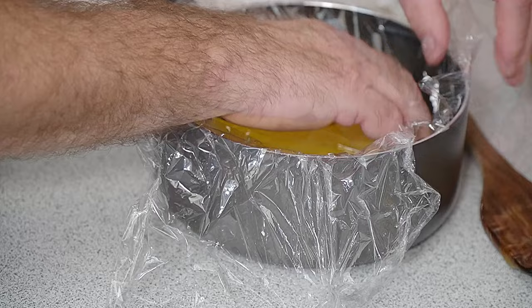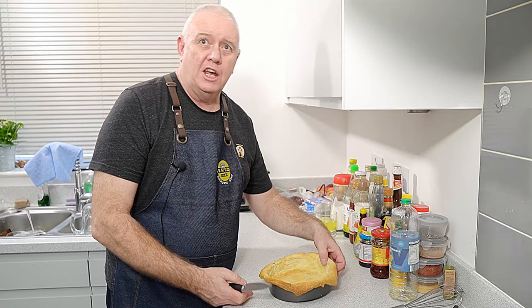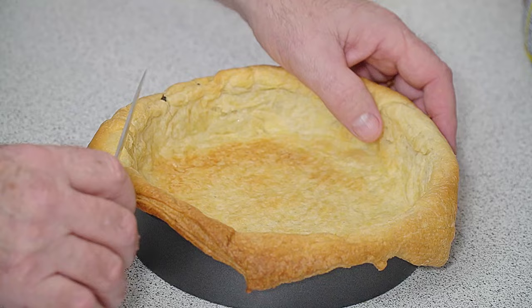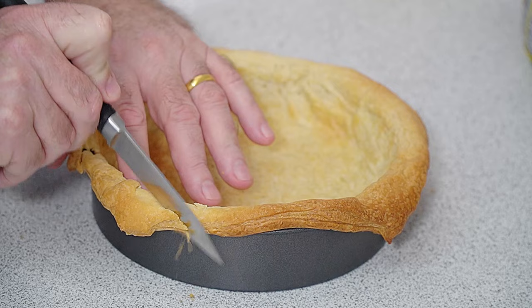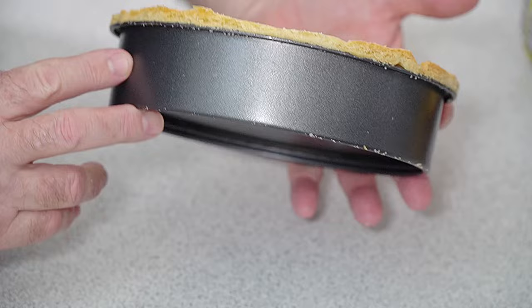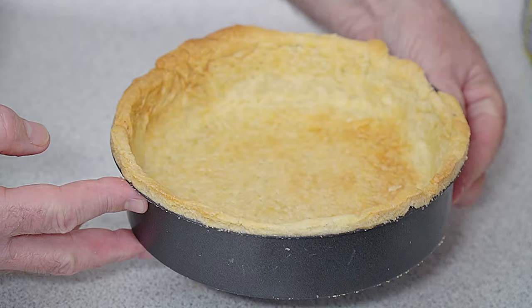The overhang on the pastry has done its job holding everything up. Now all we need to do is trim around with a knife and get rid of that excess crust — it's unsightly and we don't need it — taking it down to the level of the tin. That's our pastry prepped and ready for the lemon filling.